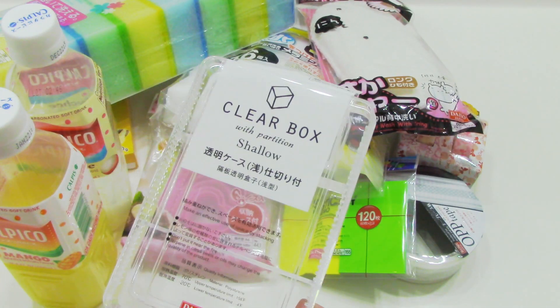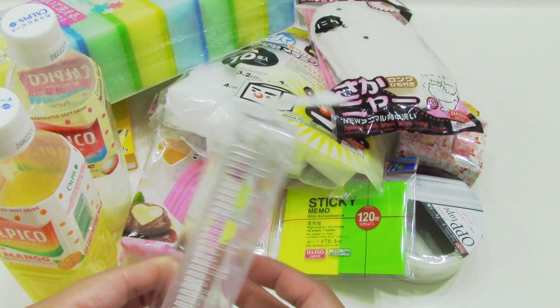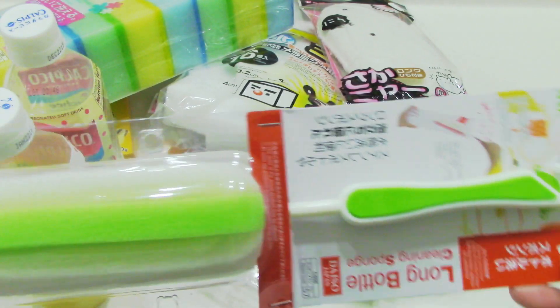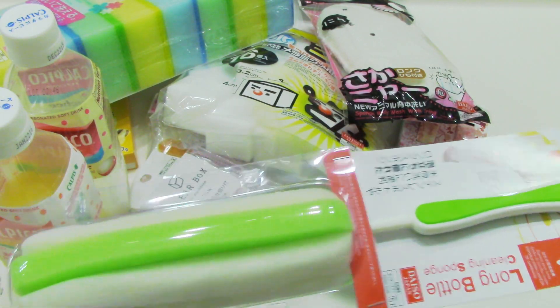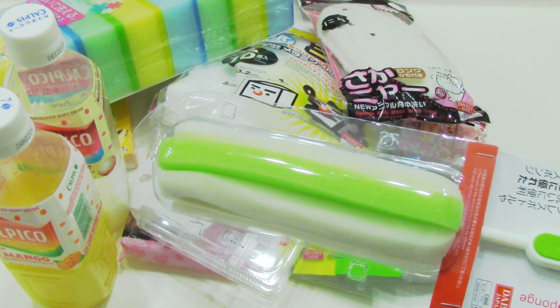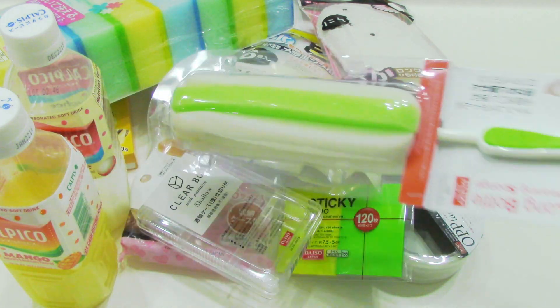Here's another item which is for the hubby who picked this out, so I don't know what he's going to use it for, but it's really cool. It's a clear box with a bunch of different sizes and stuff. Then the next thing we have is this cleaning sponge — it's the long one for bottles. I like to use these for the hubby's tumblers or coffee cups or mugs. Makes it easier to clean.